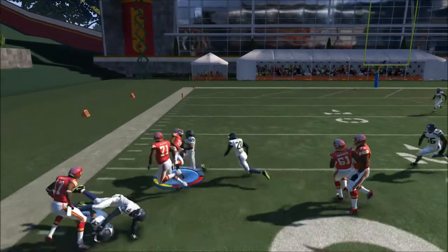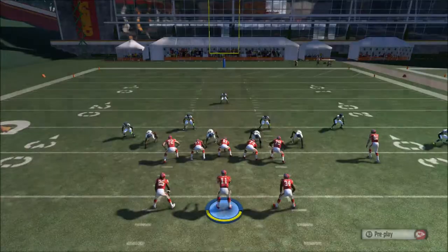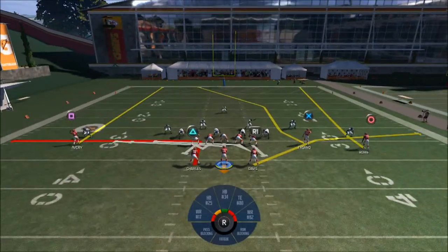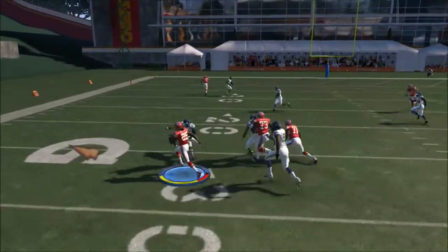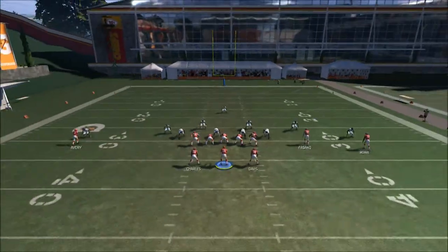The setup is to hot route the running back to a 5 and out, and you're going to streak, square, or drag him — whatever you want to do. As you can see, just wait till he cuts to the outside and throw it in front of him. Don't throw it back because you think he's not going to catch it.